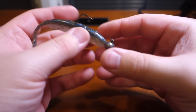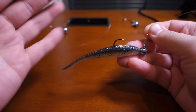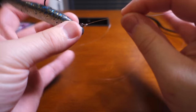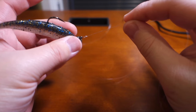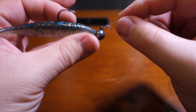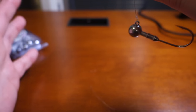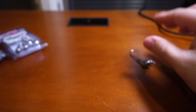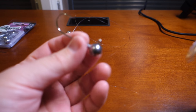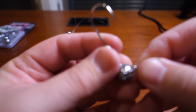If you're going to use a finesse presentation like this for fluke fishing — fluke aren't line shy, so 15 or 20 pound test is fine — but you need that loop knot to give a bait like this its full range of action. That's why I prefer a loop knot instead of, say, a tactical angler's clip or any kind of snap or swivel.